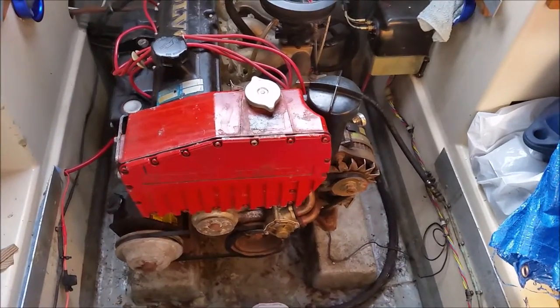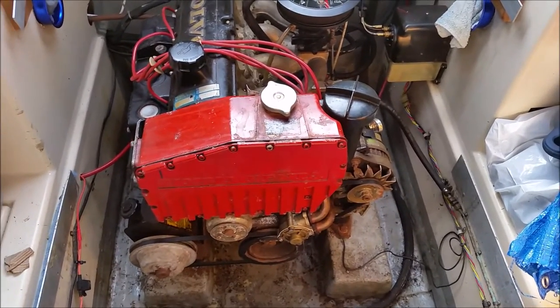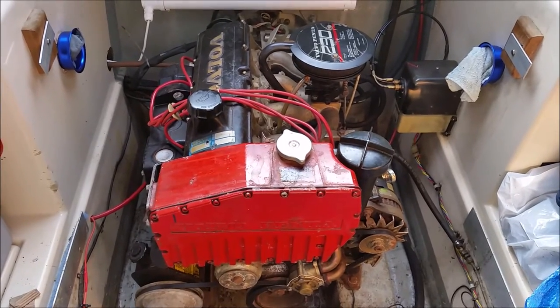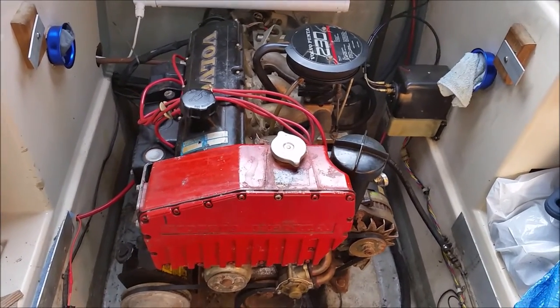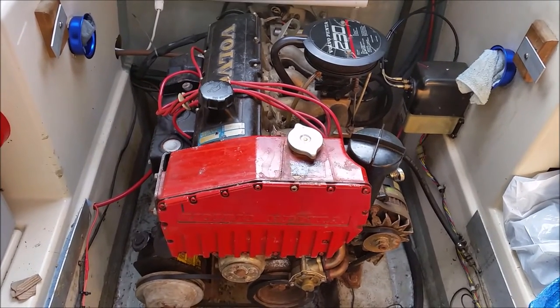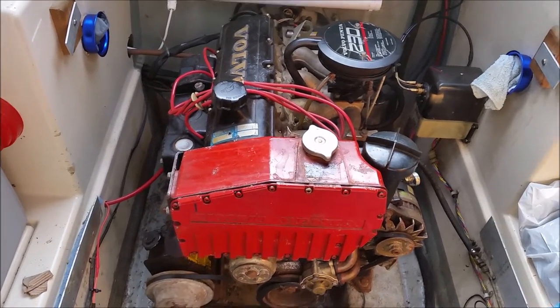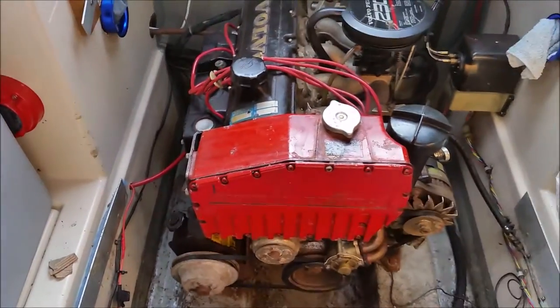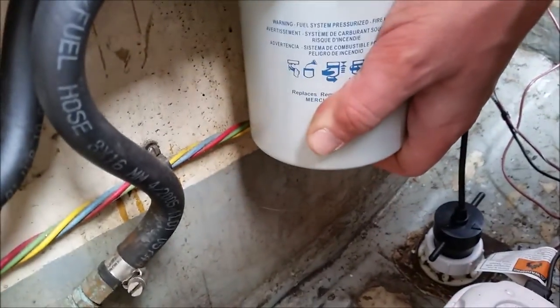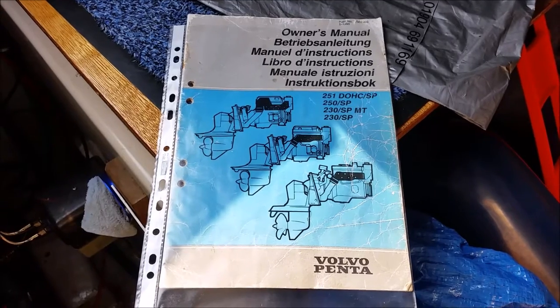I'm taking the engine compartment out completely because the boat's about to go in the water for the new season. Two things I want to do are a complete oil and filter change, and I want to change the coolant in there. I also want to change the fuel filter.